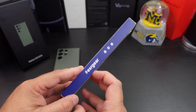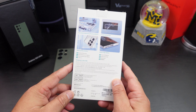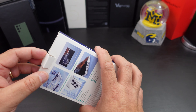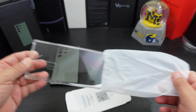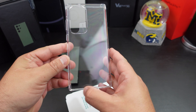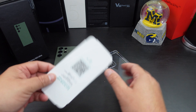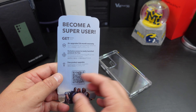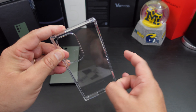Nice packaging from them — it says ESR Gear, follow them on their social media websites. Here you go — it's a nice clear case. I like that little camera cutout there. It tells you to scan for help or any product issues. Here's the clear case — it's a hard plastic, it's going to show off the beauty of your phone.